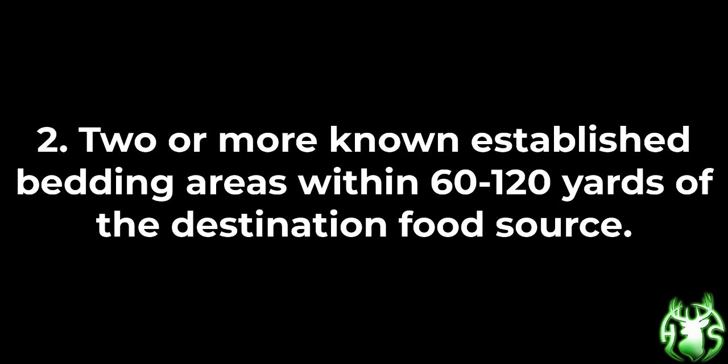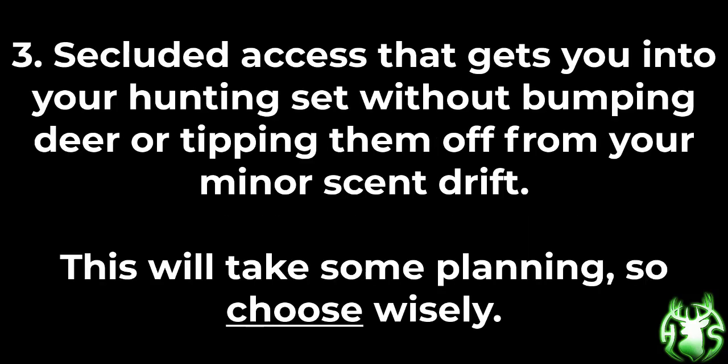Number two: two or more known established bedding areas within 60 to 120 yards of the destination food source. Number three: secluded access that gets you into your hunting set without bumping deer or tipping them off from your minor scent drift. This will take some planning, so choose wisely.